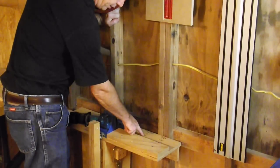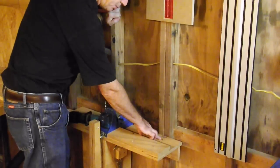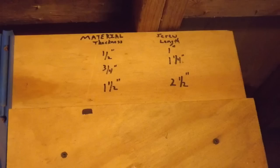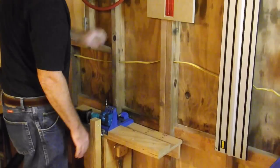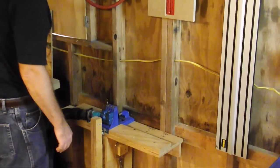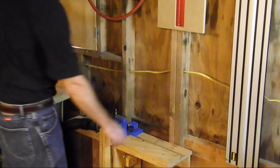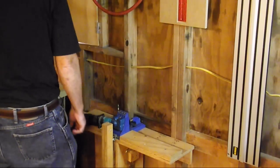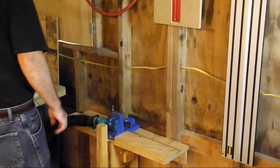I also put the material thicknesses that are common for my use — half inch, three quarter inch, and one and a half inch — and the corresponding screw length that I'm going to need. So I know that if I'm using three quarter inch material, which this is, I'm going to need a one and a quarter inch screw length. Let me show you how easy it is to knock this out super fast.